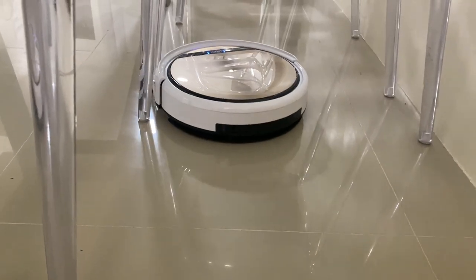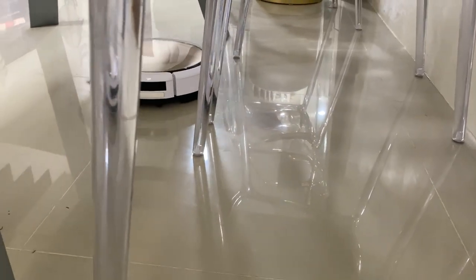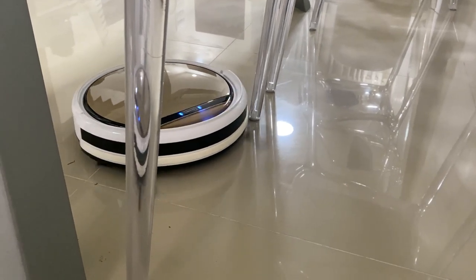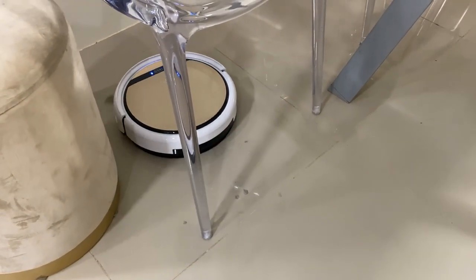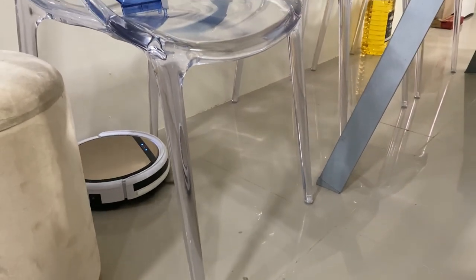Second, I noticed that the sound of the vacuum is low. That is why it was still possible for me to have Zoom meetings even when it was vacuuming and doing its job. Third, I think we were lucky that our furniture have wide legs so the vacuum can easily pass through it with a breeze.